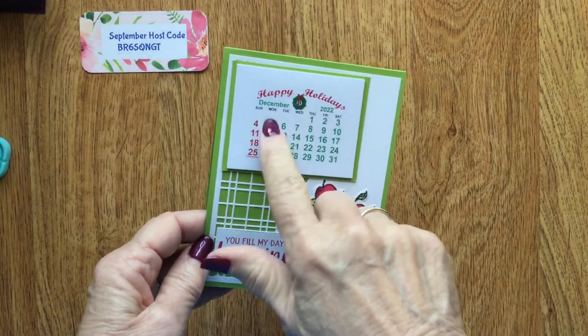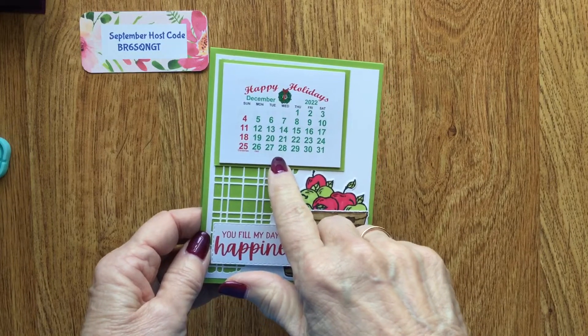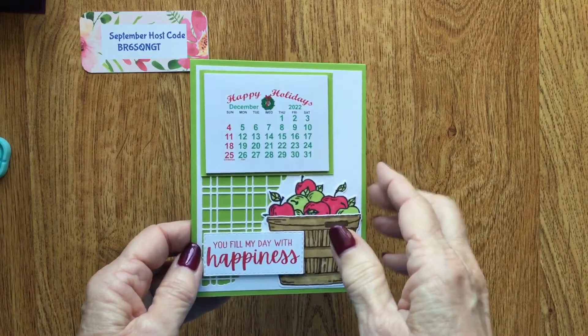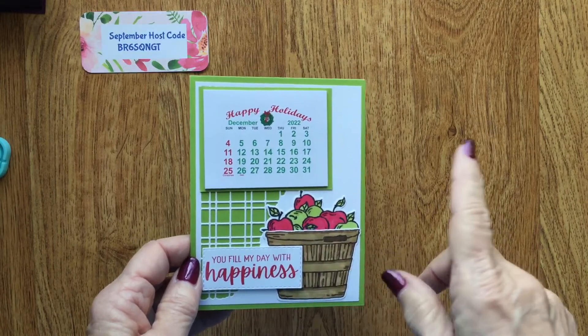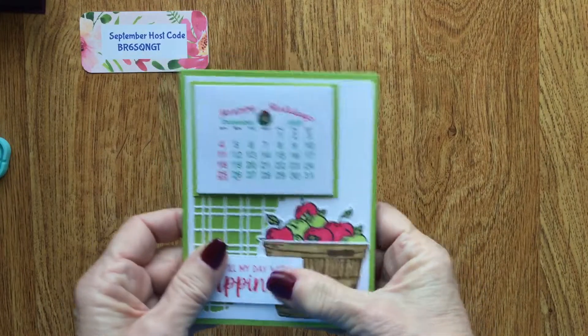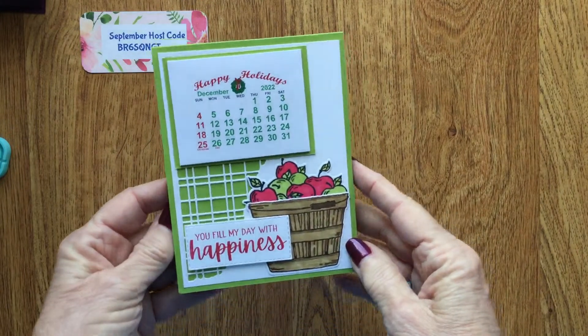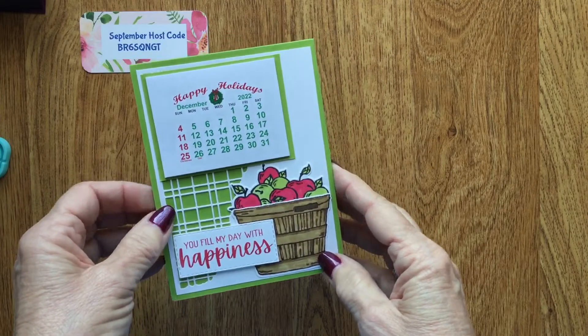When I order the calendars, I order 20 or 30 at a time — this year I actually ordered 40 because my friend and I knew we'd be having a class. Isn't that cute to sit on your desk all year long so people can think about you?